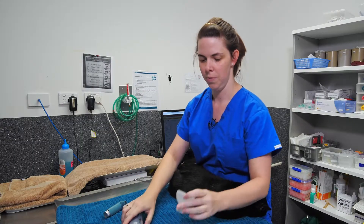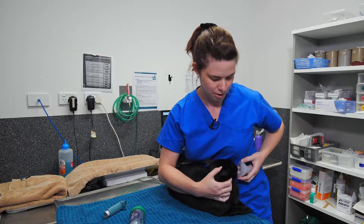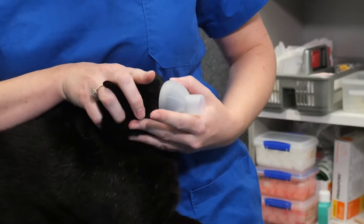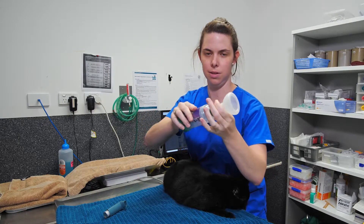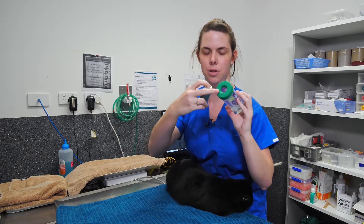With the two different sizes, you want to choose the one that will go comfortably around their face without covering their eyes — that's a good fit for Midnight. Next, put the two pieces together; they just squeeze on. Then add your inhaler to the back.